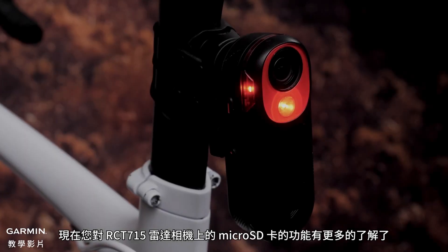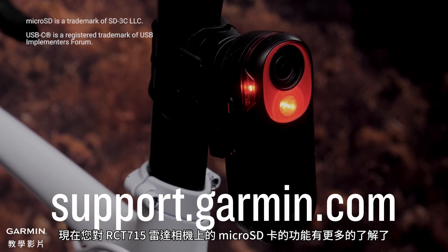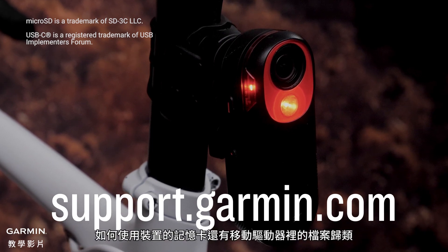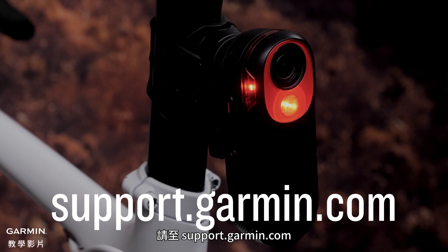Now you have a better understanding of the functions of the micro SD card on your RCT715 radar camera, how to access the card, and what files are located on the card when plugged into a computer. For more help, please go to support.garmin.com. Thanks for watching.